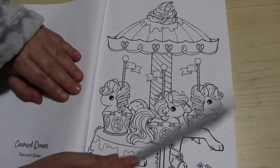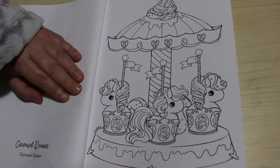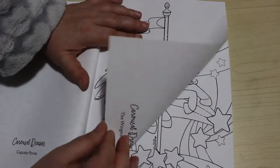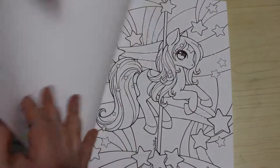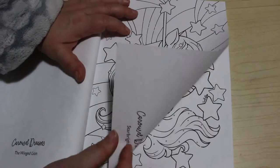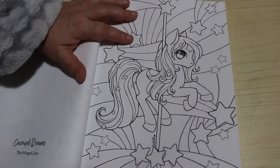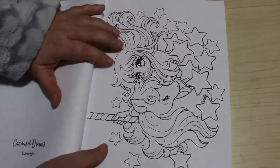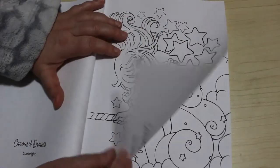Look how adorable that is - Cupcake Ponies, I think that is so sweet. The Winged Lion. Star Bright - I'm so going to have to use gel pens on that one. There's got to be some glitter on there, it's another one with stars on it. And this one is Star Dance.